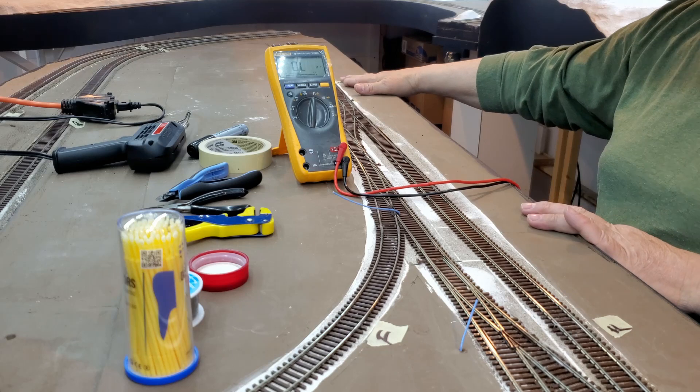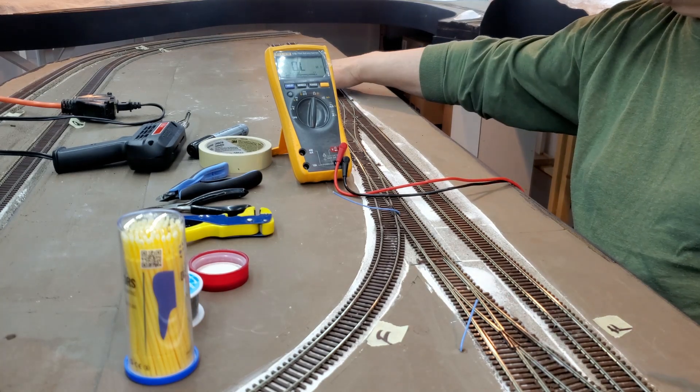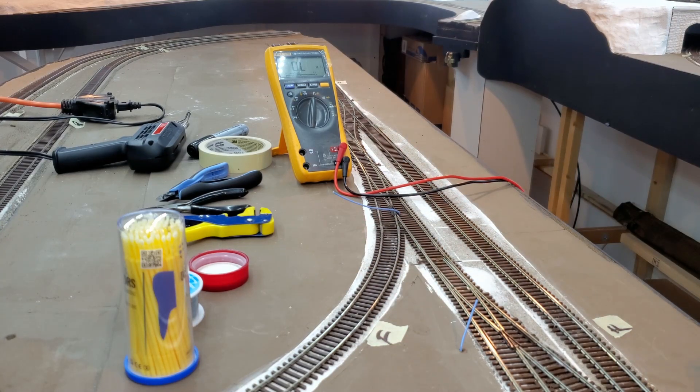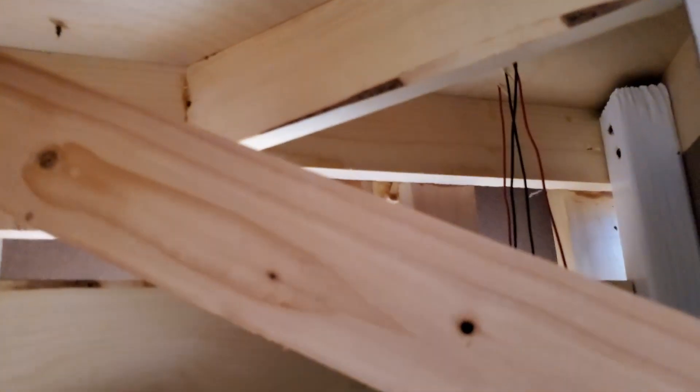Now I've marked here on the benchwork — I have 'F' for feeders; I want to know where all my feeders are. There are two F's there, and an F here. So when I'm done, I want to know where all my feeders are. Looking under my benchwork, you can see I've got my feeders dropped.